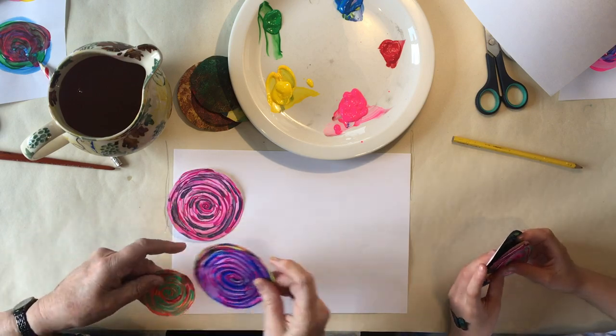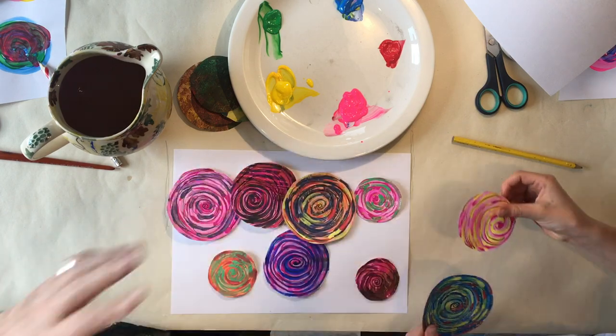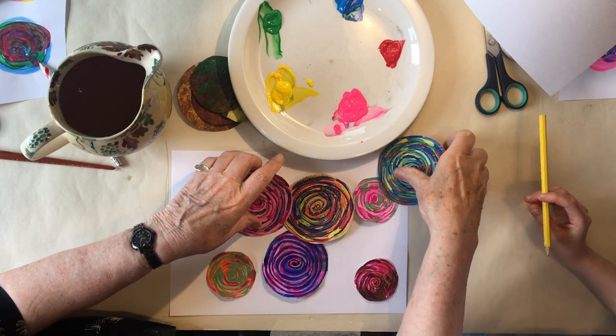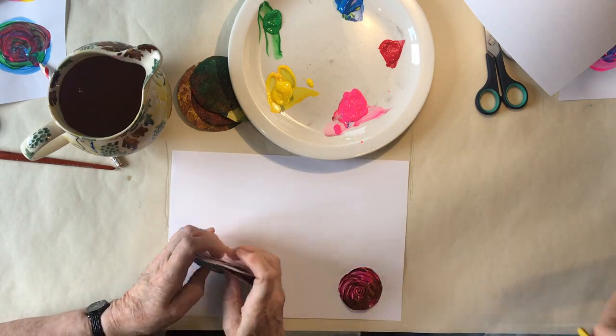These are some planets we made earlier. I got carried away. Wait, are they actually planets? Yeah, definitely planets. What planets are they? Okay, I'm not quite sure about that.